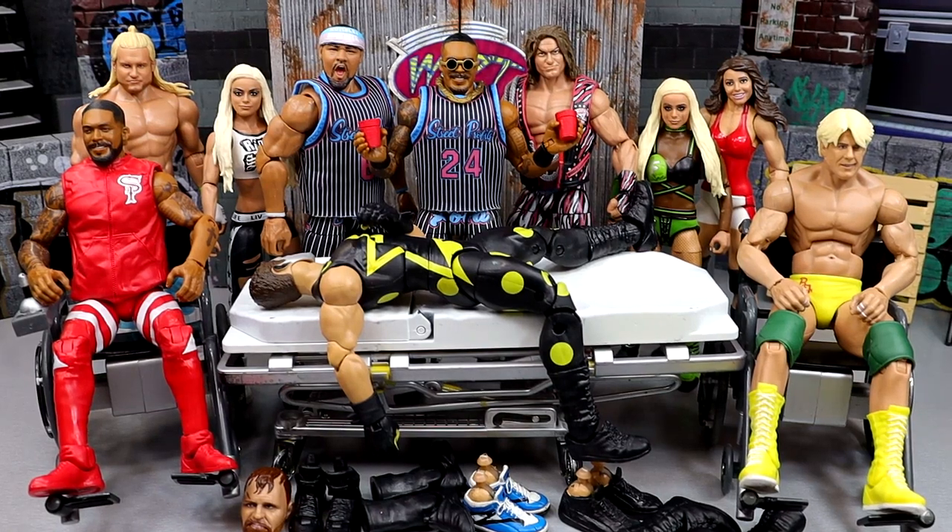What is good everybody, welcome back to another My Name of Toys video. Today we're back with another edition of WWE action figure surgery. It's an exciting one man.